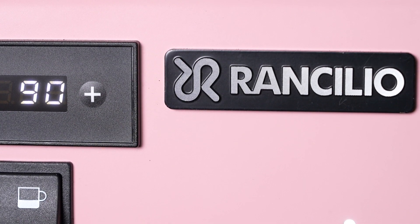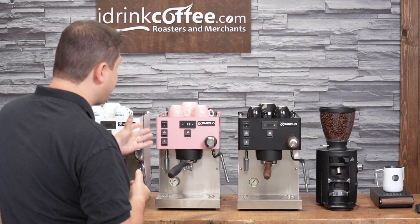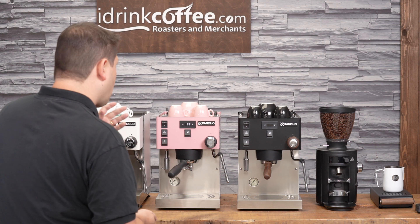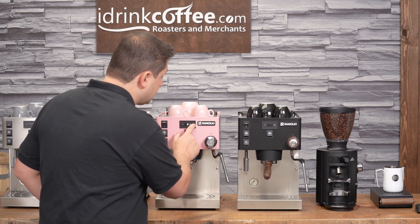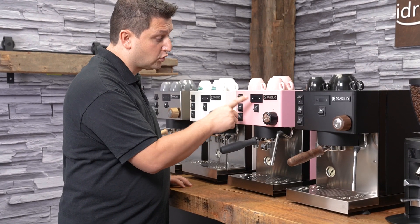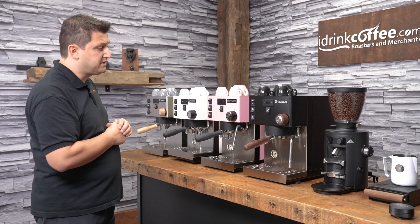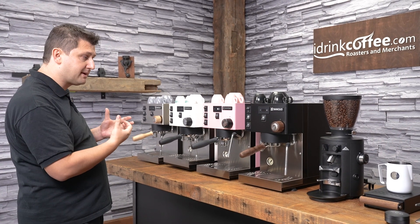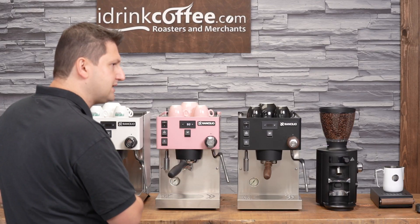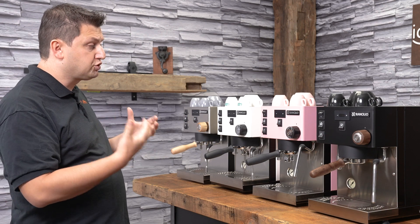The PID is the control center of the machine with a lot of different variables. The first thing we see is a number — 93 — that's the temperature inside the coffee boiler in degrees Celsius. To change it, simply press plus or minus; I'll go down to 90 degrees and press the coffee button to confirm and save. The machine has no active way of cooling the water inside the boiler, so we just have to wait for that energy to dissipate while it reaches the new temperature.